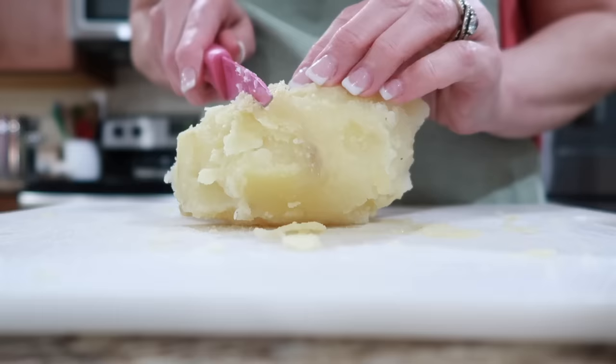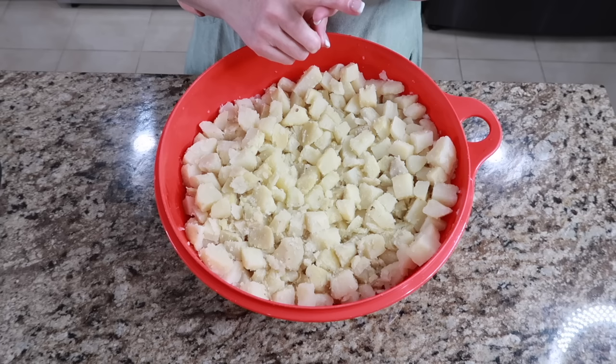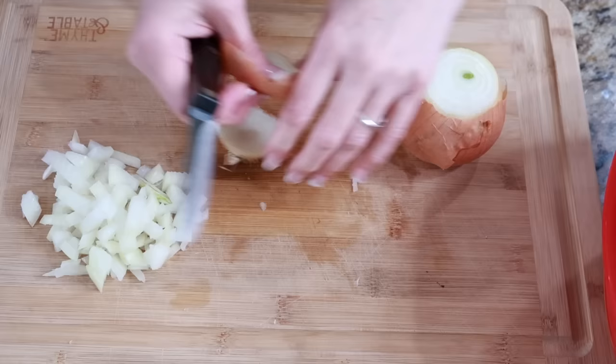Now we're going to make the mayo mixture to add in. We'll add the hard-boiled eggs, celery, onions, and pickles. Here is some leftover onion from the Boston baked beans — I'm going to chop this up. Then we're going to chop up a lot more onion for the hot dogs.